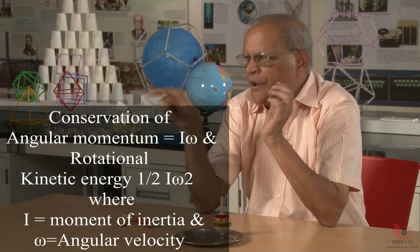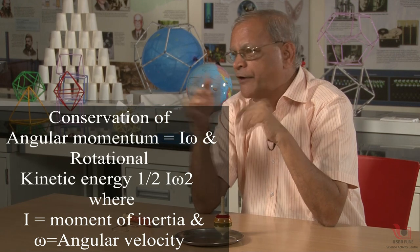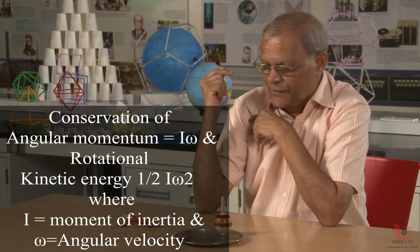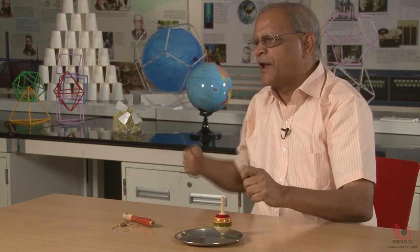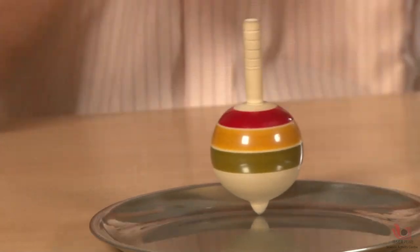Angular momentum is I·ω, and rotational kinetic energy is ½·I·ω², where I is the moment of inertia and ω is the angular velocity. All these things are taught in 11th and 12th standard rotational motion, but we should always think about the science behind it. The top has stability because of the large energy supply given initially and the large acceleration given. That angular momentum and that energy will be conserved by the top. Conservation means it will try to maintain that quantity constant.